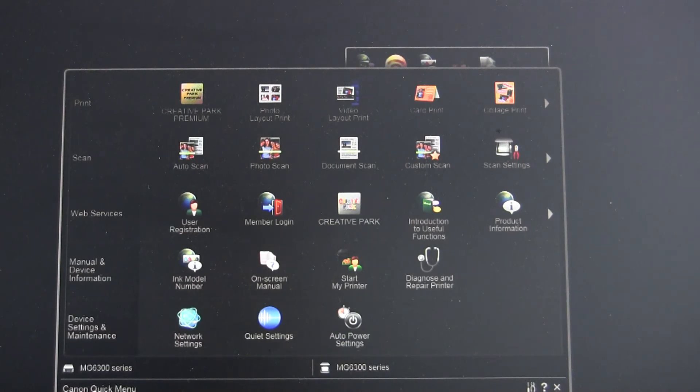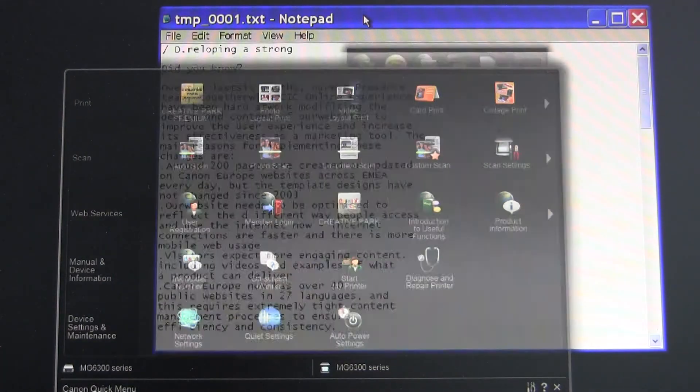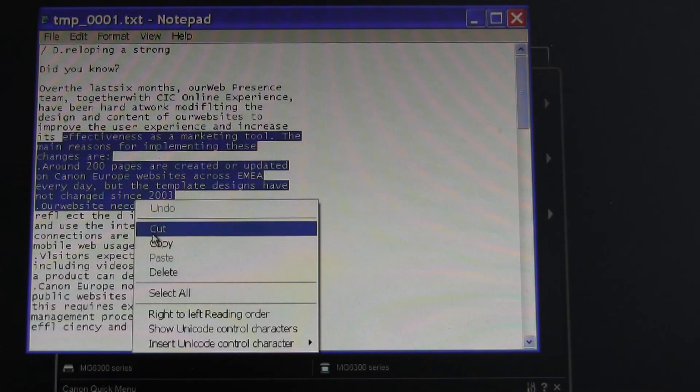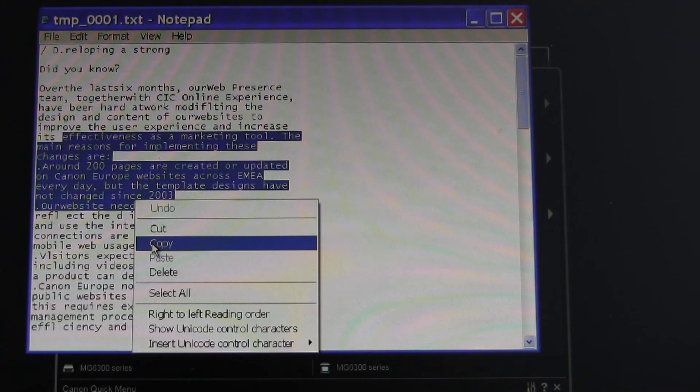It works for text, for Latin and Cyrillic letters. The text can then be selected and copied to other documents. Thank you.